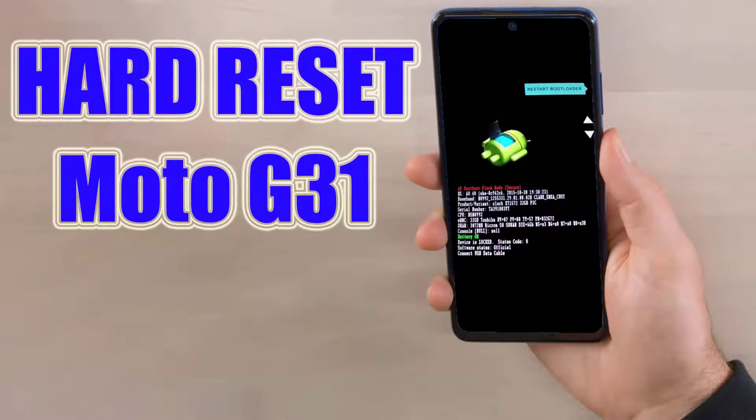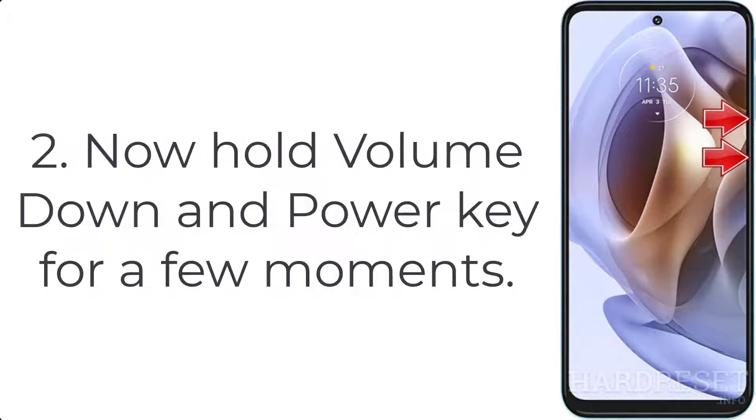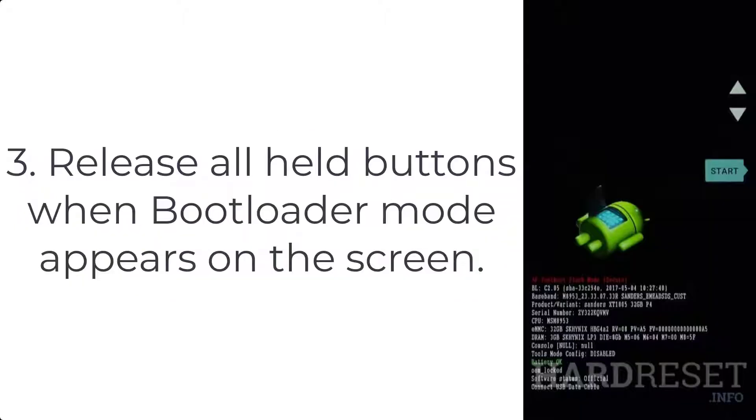How to hard reset Moto G31. Step 1: Switch off your Moto G31 by pressing the power button for a while. Step 2: Now hold the volume down and power key for a few moments.